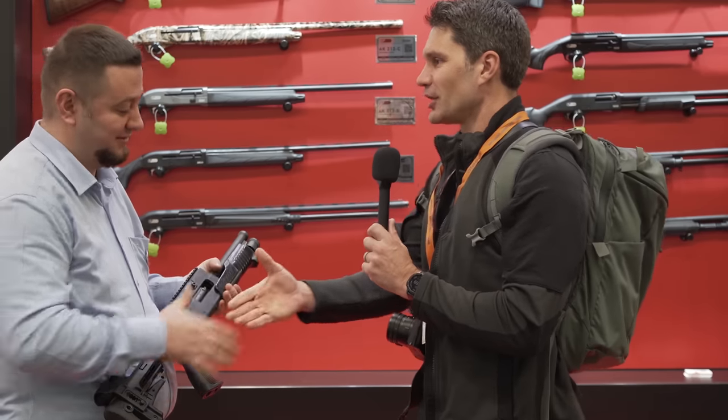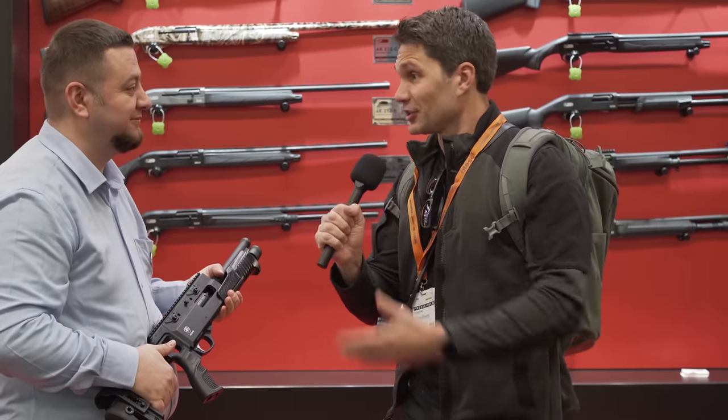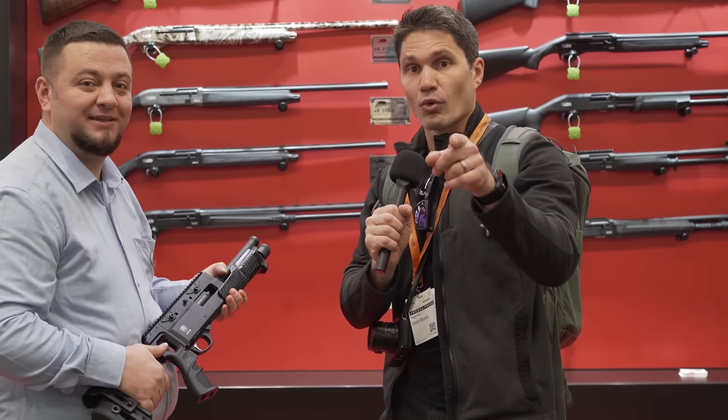Omar, thank you so much for agreeing to this interview. Thanks for visiting our booth, thanks for your time. And thank you guys for watching — stay tuned, we're going to be bringing you more IWA from Nuremberg.